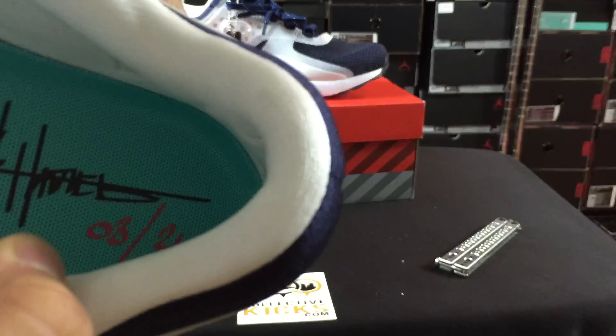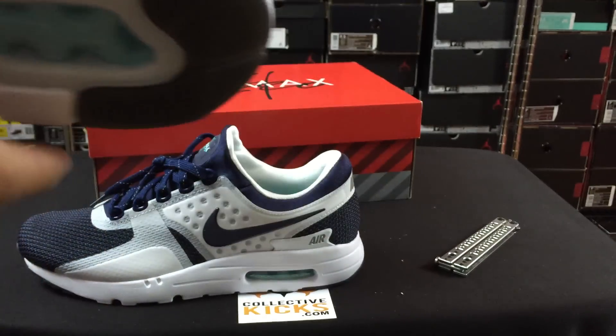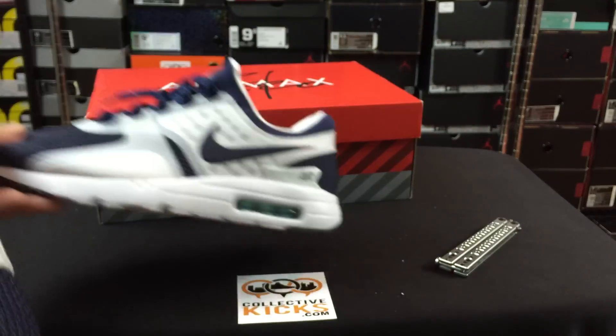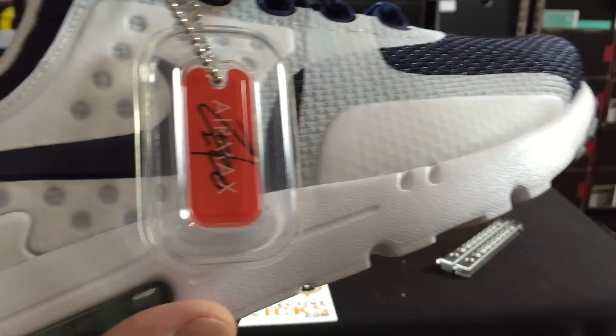You can see Tinker signed the inside, which I think is awesome. In this one it says 'Air Max Zero' — it's kind of rad that you get Tinker's signature on this one. That should raise the stock of these just by that alone. People seem to be freaking out about these once they dropped. I was just glad I was able to cop a pair with no hassle on the sneakers app.